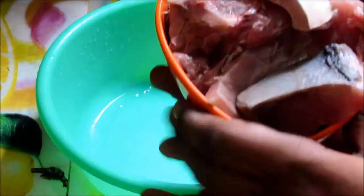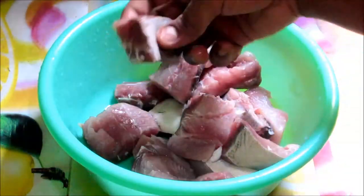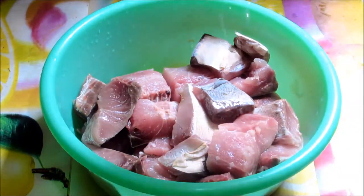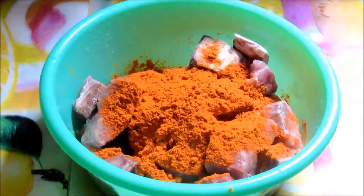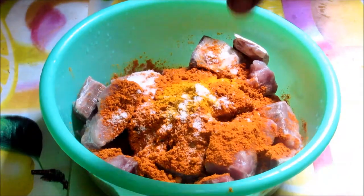Now let us see the marination process. Add the fish into a bowl — take boneless fish. Now squeeze half a lemon over it, then add ginger garlic paste and 2 tablespoons of chili powder. Then add a little turmeric and a little salt. Now mix it well.